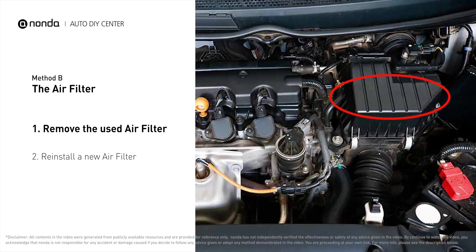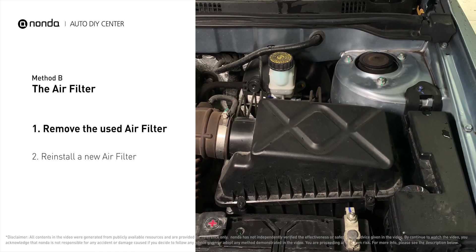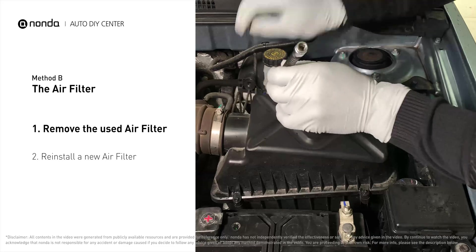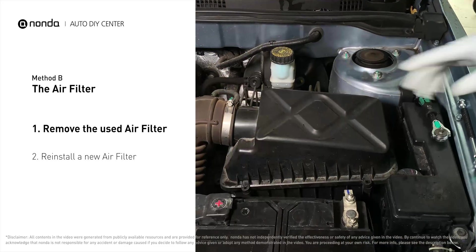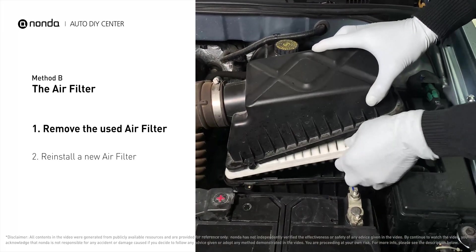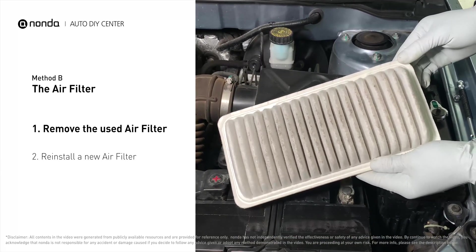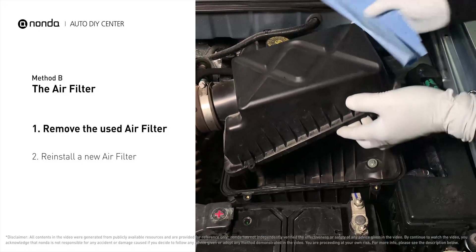Locate the air filter housing — it usually looks like a black plastic box. Disengage the cover to expose the air filter. Be careful not to dislodge any hoses or stretch any wiring when you do this. Remove the old filter carefully, paying attention to the orientation of the filter as it comes out of the housing.